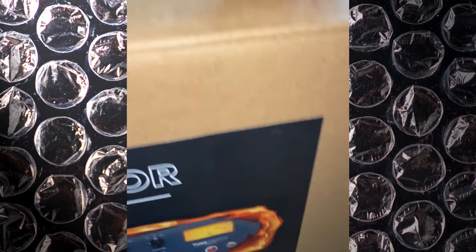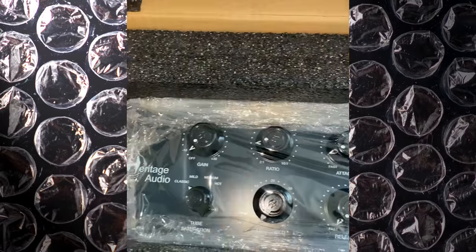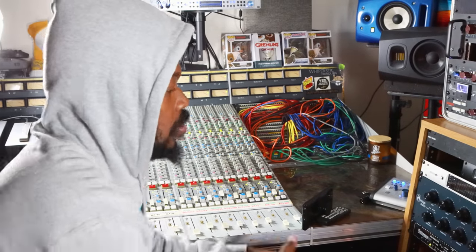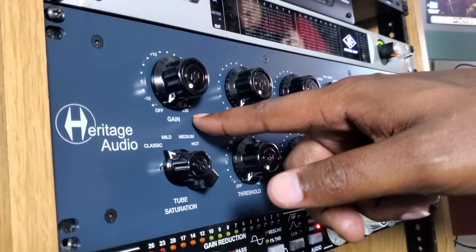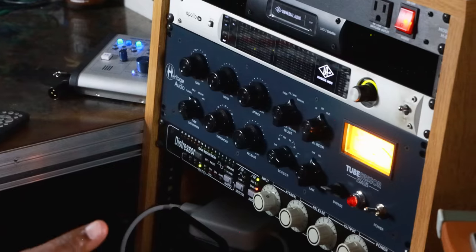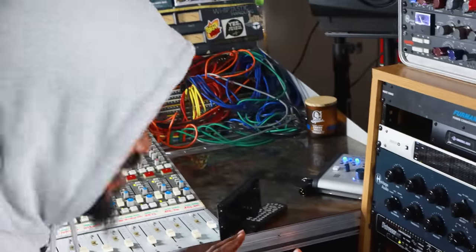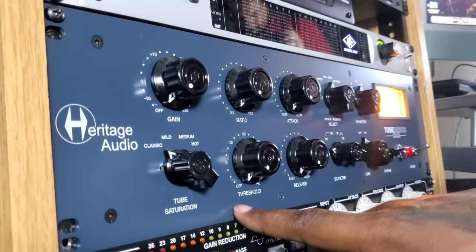Just got a new piece of gear — look at that. Some people want to know what the unboxing is like for the Tube Sensor. This is what it is — all this stuff, all that paperwork. Let's go over some of the features of the Heritage Audio Tube Sensor optical tube compressor. We have the gain which starts at zero all the way to plus 30. We have the tube saturation which has classic, mild, medium, and high.